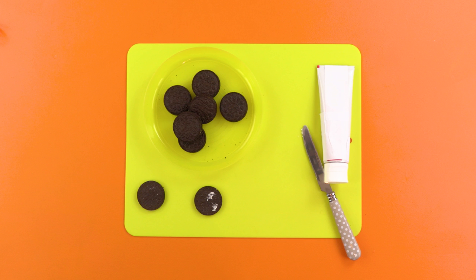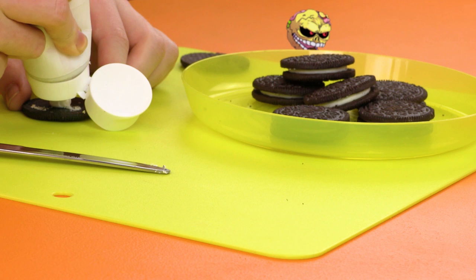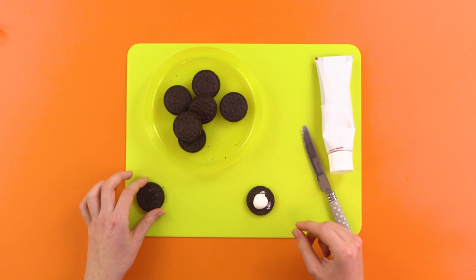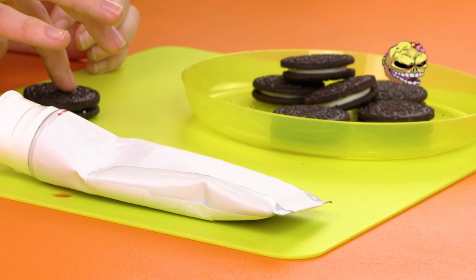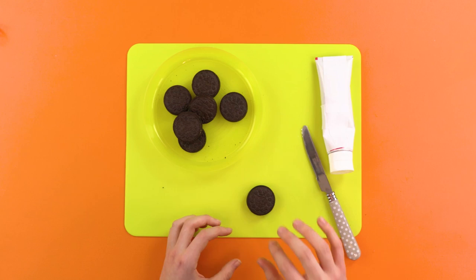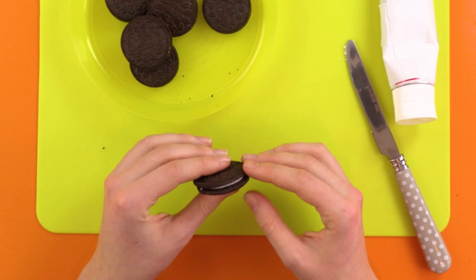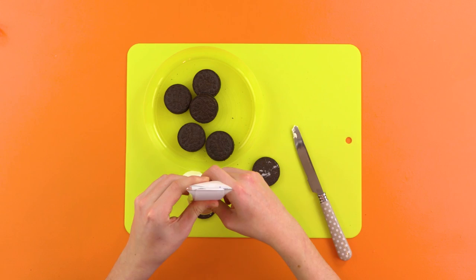Next, you need to take the toothpaste and squeeze a big dollop into the middle of one of the cookie layers. Then put the cookie back together, and it should look something like this. Do not let it happen again. This is serious business. Repeat this process as many times as you desire, with as many cookies as you need.